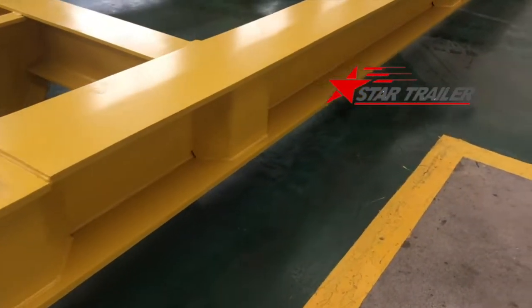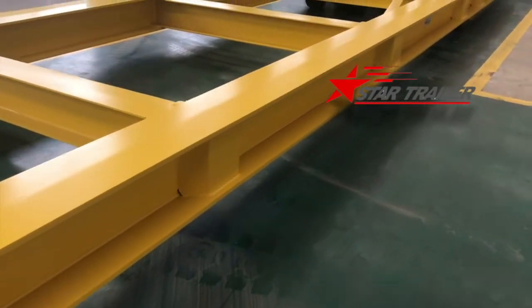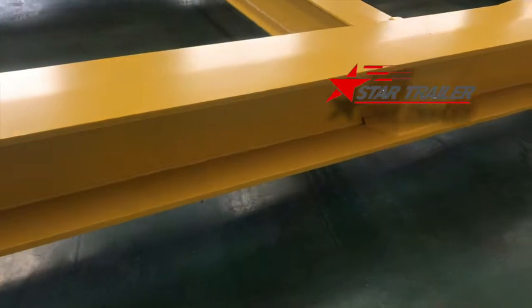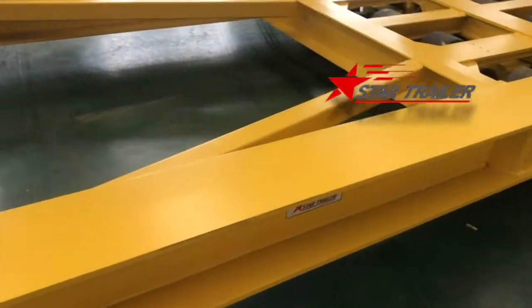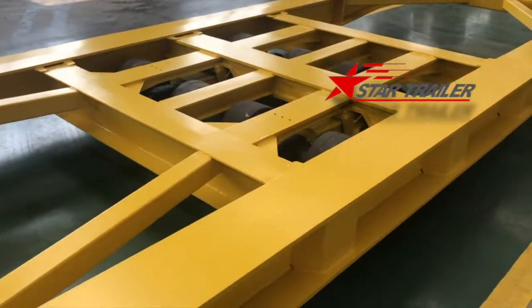The side beam we are using is very strong and we reinforced it. We don't put any RUPOC at the side beam because they don't use it. If they have platforms such as our BNCT design, they would use it to hold the cargo on top.